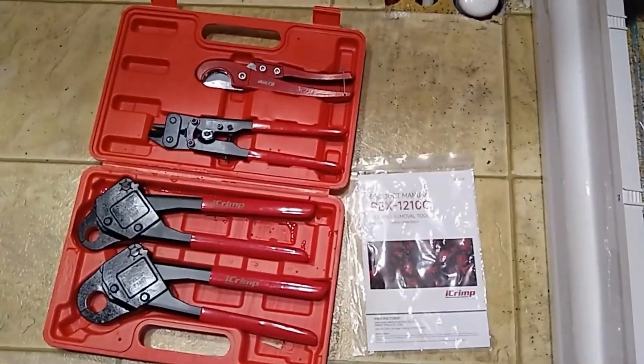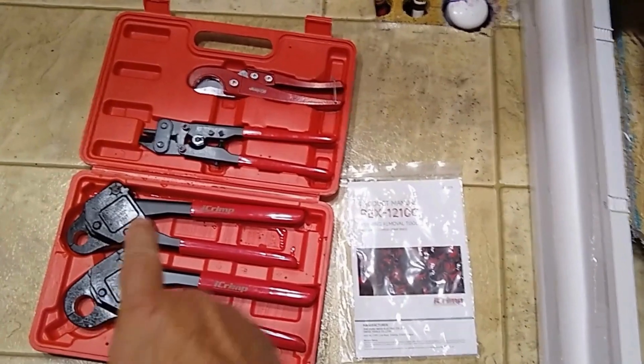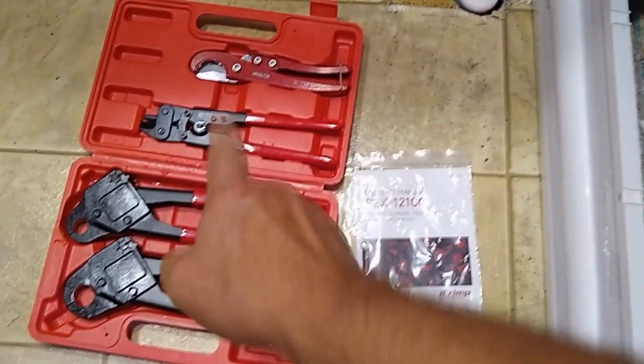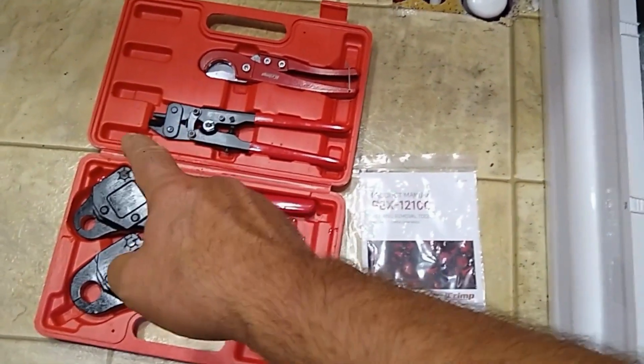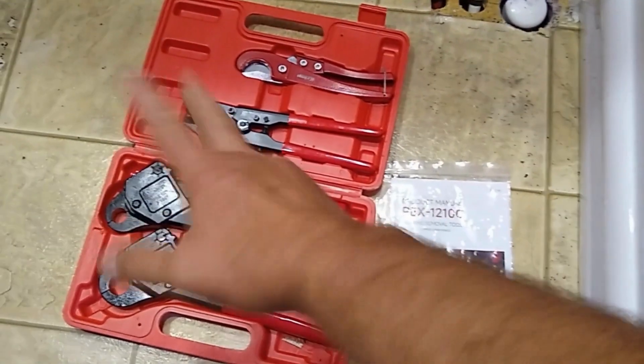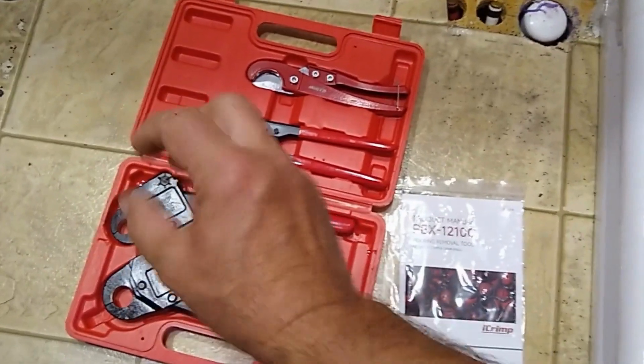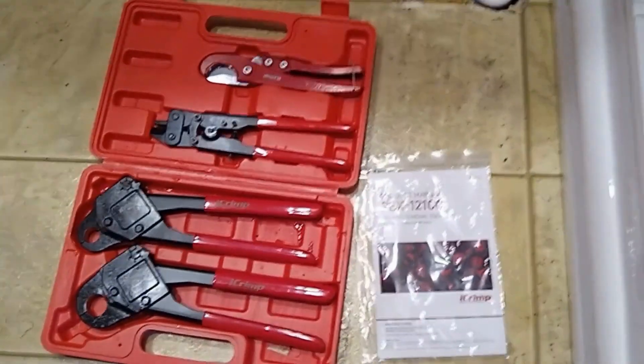Here's the kit that I got. It's from a company called iCrimp and it's pretty nice. It's got three-quarter and half inch. That right there cuts PEX and that right there cuts the rings off of the PEX fittings so you can reuse it — we're not living in the past anymore.